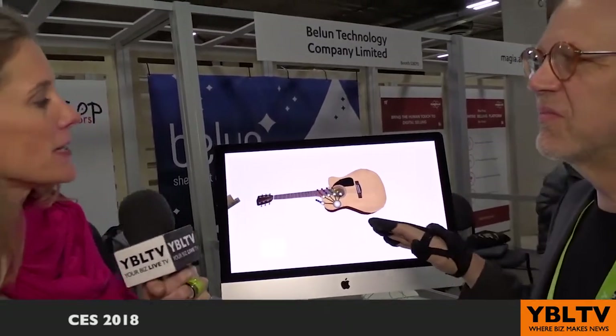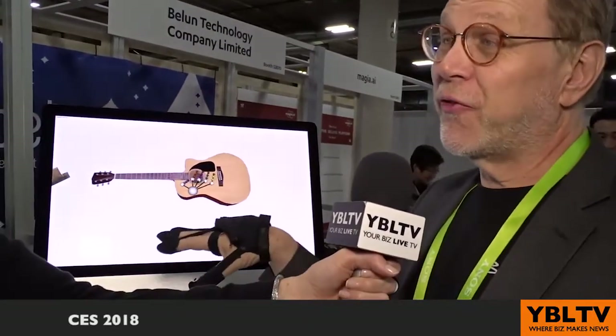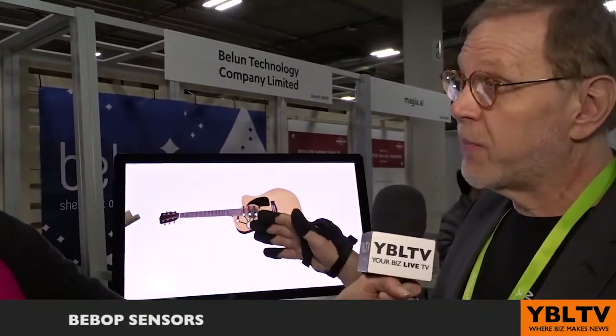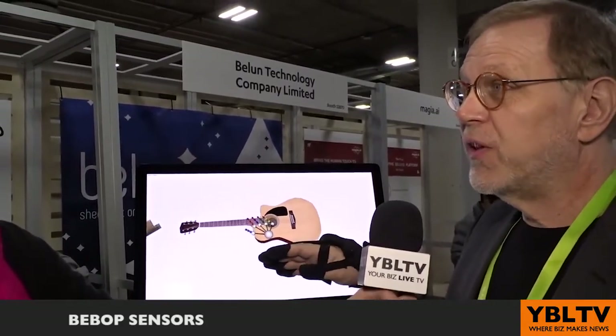How many iterations has this glove seen? This is number five. I started on it four years ago and I was determined to finish it — I pretty much always finish a project no matter how difficult it may seem. Version four was almost there, and then we brought it to the platform companies that make games. They all said it has to be one size fits all. It's like making a three-piece suit that everyone can wear, and we actually did it.